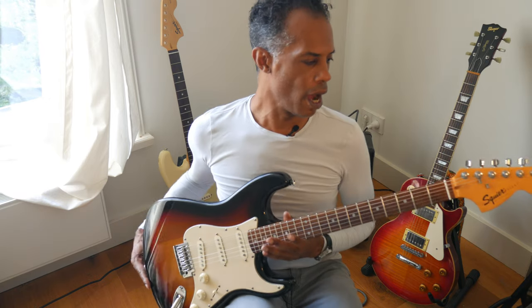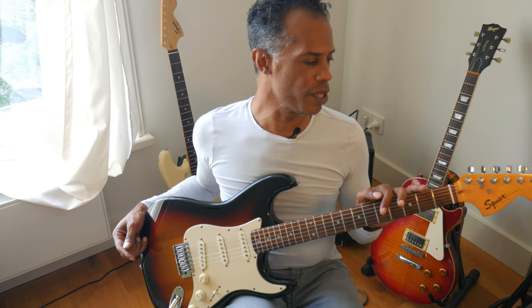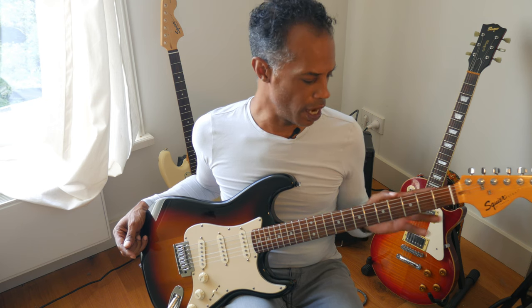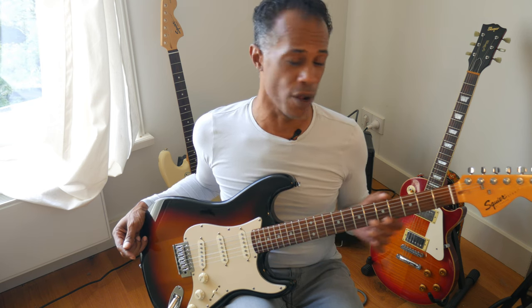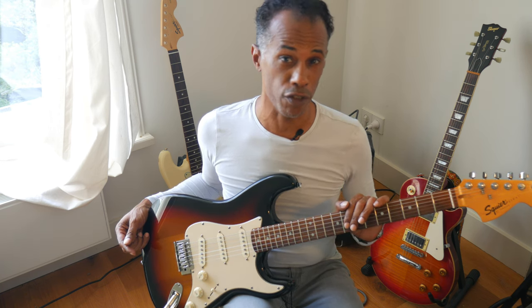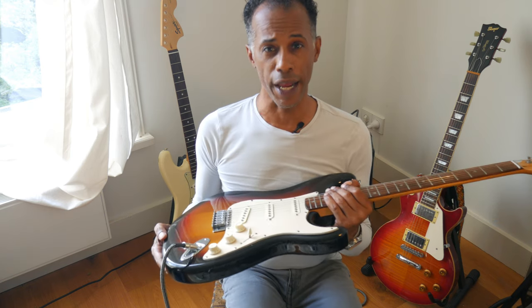I achieved that plan by first finding parts that were already good. In the case of this 2001 Squier Affinity neck, the parts on it were excellent — the tuners were great, no need to do anything to the nut, and the frets were still really great on this over-20-year-old neck. Those are some things I checked for: finding a neck secondhand that was already good to go, so I didn't have to invest in new tuners, a new nut, or any serious fret work.